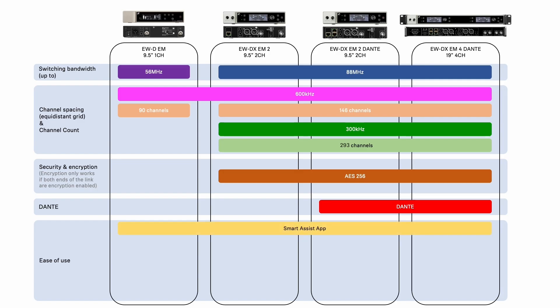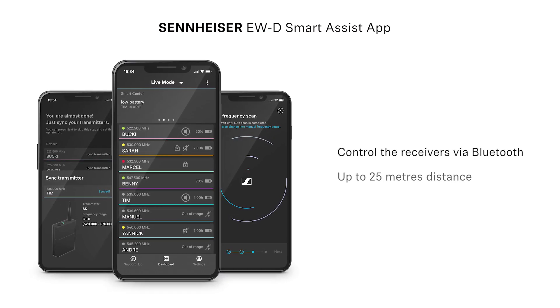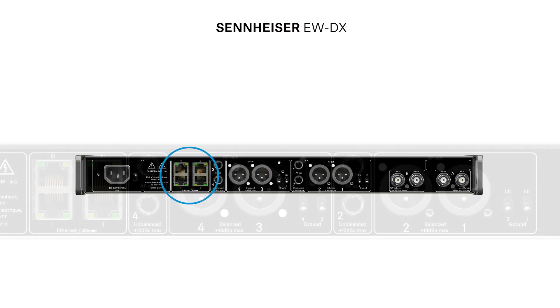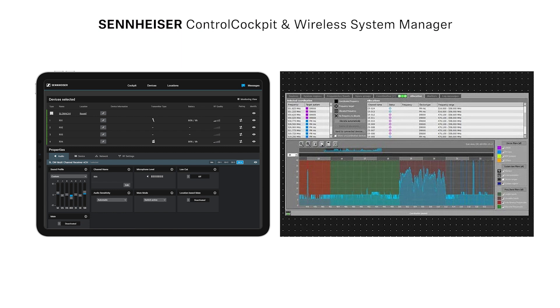All receivers can be remote controlled from the Smart Assist app over Bluetooth Low Energy at distances up to 25m. With the EWD-X receivers we have the added network ports, which allow for expanded remote control using either Wireless Systems Manager or Sennheiser Control Cockpit.